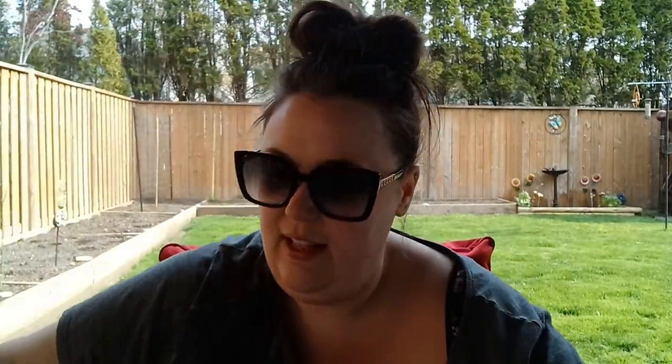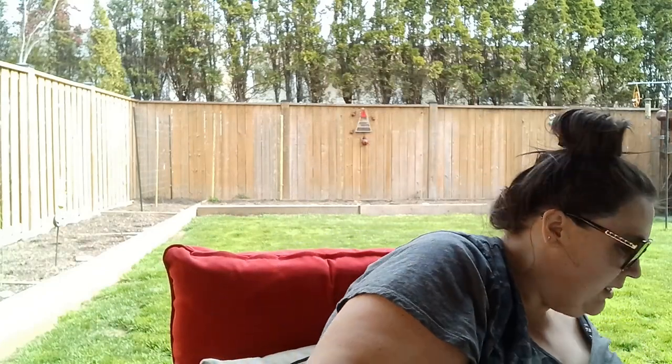Next up I have another juice jug. I did some snapdragons in here — let's check it out — and I do have some sprouts in there as you can see. I'm actually going to transfer these out today into my pollinator garden and get those going.